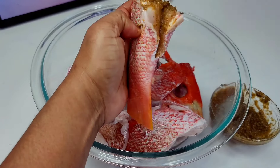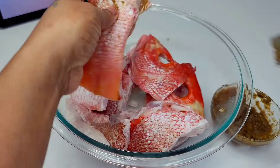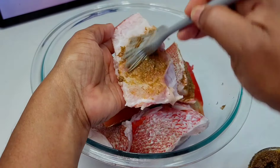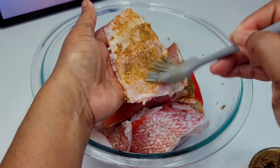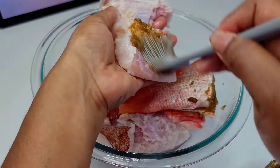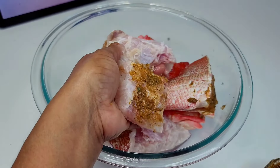I was trying to be fancy with a brush, but it wasn't doing it for me, so I just went in with my hands and coated that fish really well. Feel free to use whatever you like when you're marinating your fish.